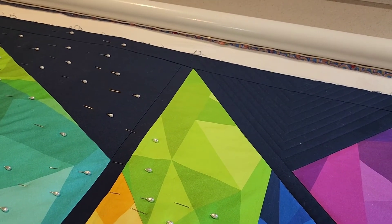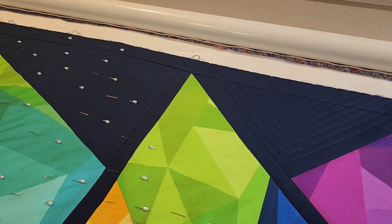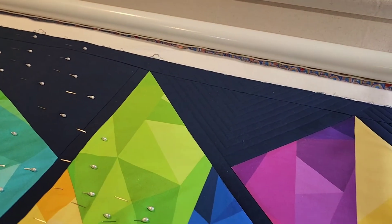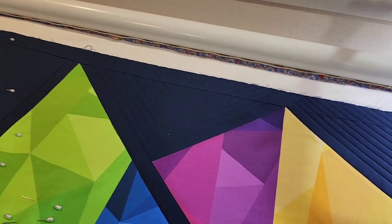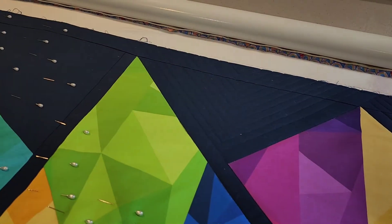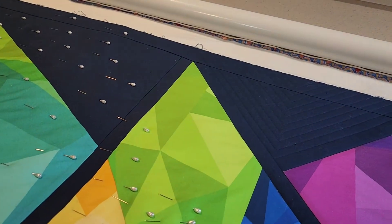I don't mind doing that. I'm not a person that does all the green in a quilt and comes back. I like to work in my section, see how it's going to look, and then go on. But it's really personal preference — what type of quilt are you quilting? What do you want to do with that?